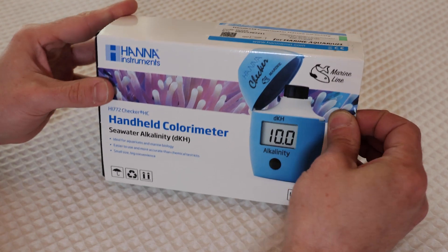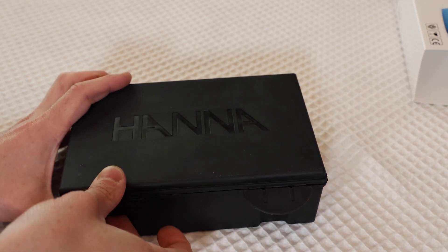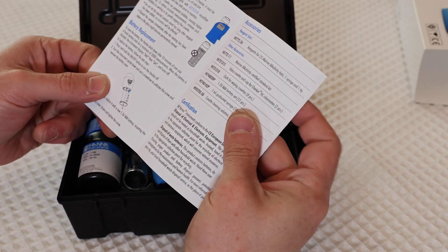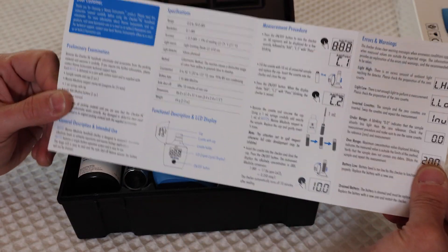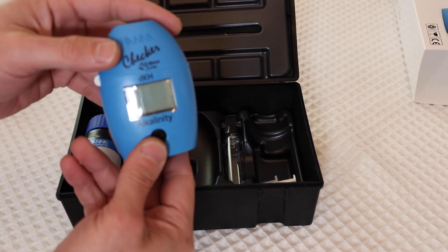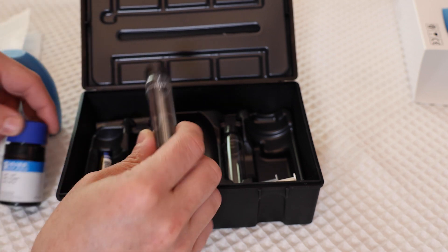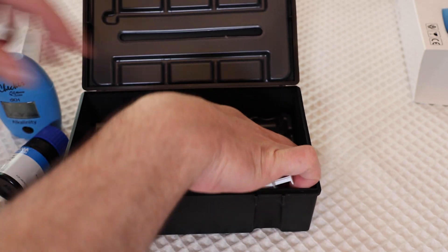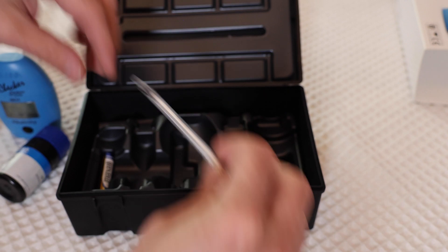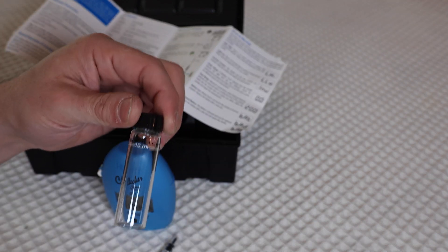Alright, so here's the alkalinity Hanna checker. It comes in a nice little plastic box. We have one piece of paper for instructions. We have our checker right here, here is some of our reagent, test vial, syringe — and it even comes with a battery. I'm going to get some aquarium water and fill it up. I'll be right back.